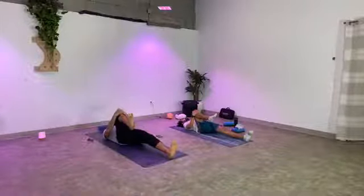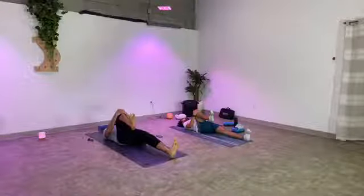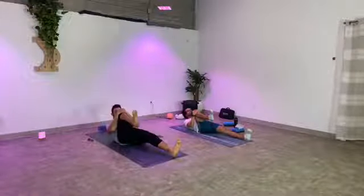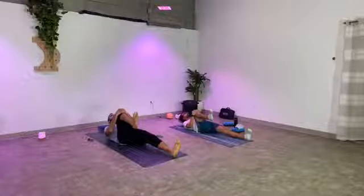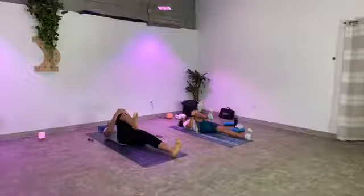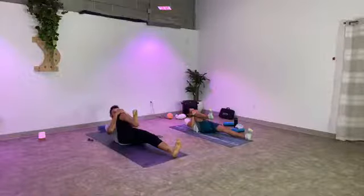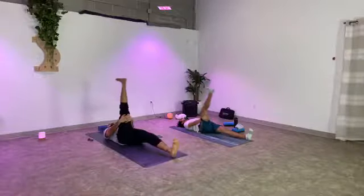Flex your feet, spread the toes wide, activating your feet. Inhale big, exhale nose to knee. Inhale head to the earth, exhale nose to knee. Keep going on your own — three more rounds. Stay in the body as you're moving here, feel the movement as it's happening, not before, not after. Last one — inhale your head to the earth. Straighten your left leg up, grab the back of your thigh, press up through your left heel, keep your left foot flexed so your toes are reaching down towards you. Stay with the breath.